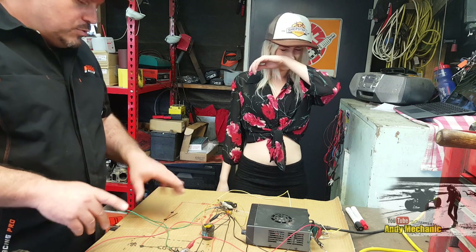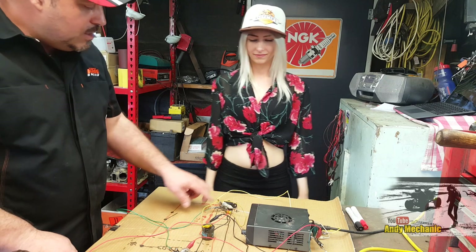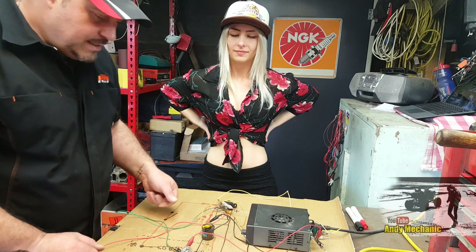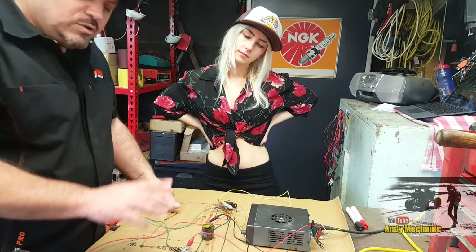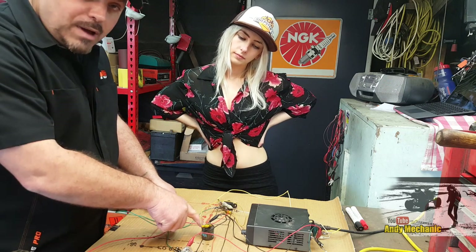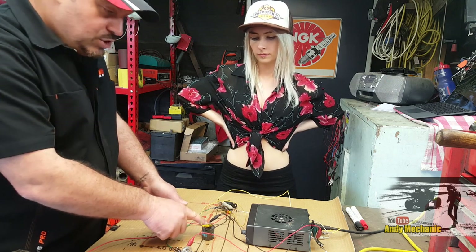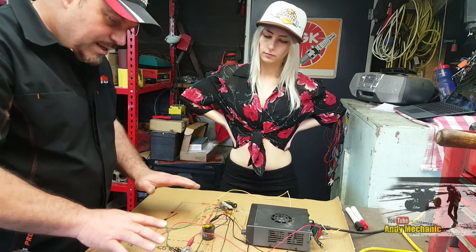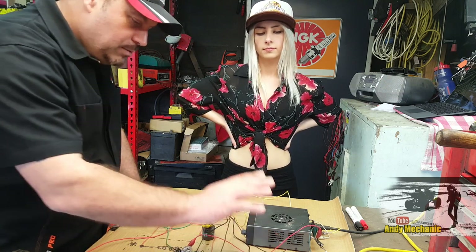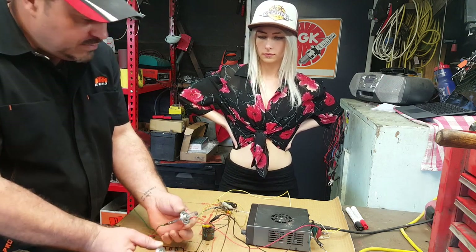We used a flasher relay - an old school bi-metal strip relay - in conjunction with a five-pin relay to create flashing alternating lights. This extra bulb was only used because we had to have sufficient amperage to trigger the bi-metallic strip. Under a normal installation you'd use an electronic flasher relay and you wouldn't need that bulb. These are the two bulbs that would be on the vehicle - flash, flash, flash, alternating. Brilliant stuff.